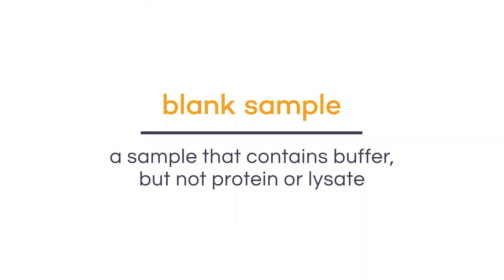To get accurate measurements from your spectrophotometer, you will need to use blank cuvettes before you start measuring the absorbance of your sample, as well as in between each one of those samples. A blank sample is a sample that contains buffer but no protein or lysate in it. Because plastic cuvettes tend to absorb a lot of light, it's a good idea to use quartz cuvettes whenever possible. An exception is the Bradford assay that uses Coomassie dye, which tends to be very sticky, so it's a good idea to have a cuvette that you can easily dispose of.